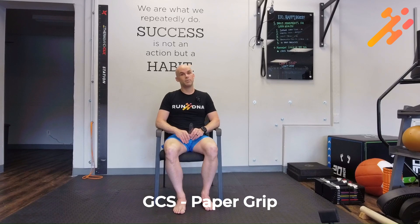Part of the gait capacity screen is the paper grip test. Toe flexion is an important indicator of fall risk and our overall stability while we are walking.